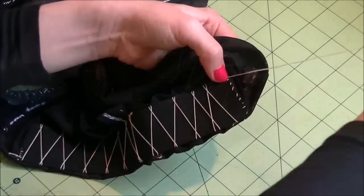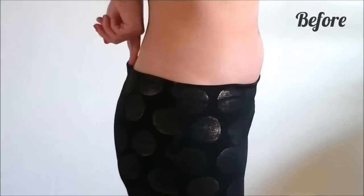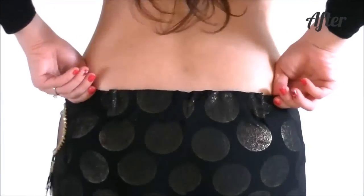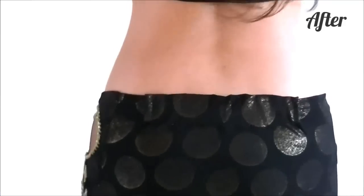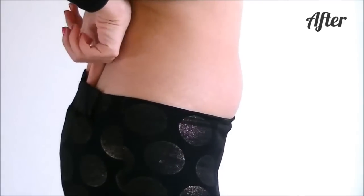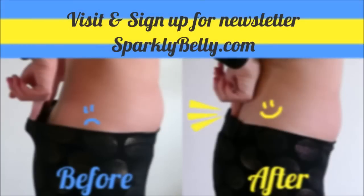And that's it! By inserting elastic only at the back, you can avoid muffin tops and still make your skirt waist tighter. You can use the exact same trick for your bedla belt that is a bit loose on you. I hope you like this trick, and if you want more tips and DIY ideas on belly dance costume making, please visit sparklybelly.com and sign up for the newsletter. All newsletter subscribers get access to a special page where I share free patterns and resources. Thanks for watching and keep sparkling!